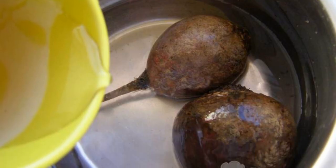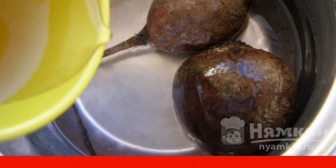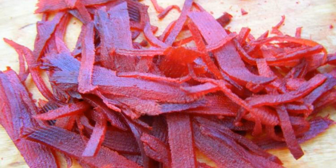Boil the beets. If the beetroot is not large, then cook for about 30 minutes. Boil the eggs. Cool the eggs and beets.